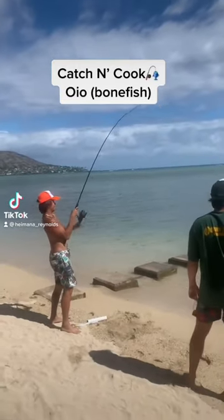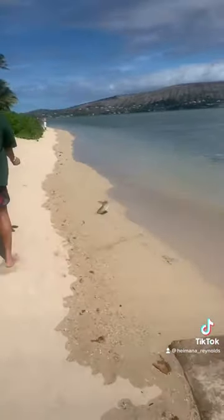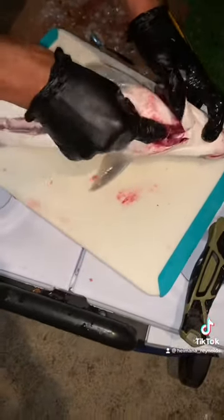Aloha everybody, we're here with a quick catch and cook video. Right here, bang, hook them up — one good size old eel, five pounds. Bring them in, then we gotta scale them, cut it, rip out all the guts.